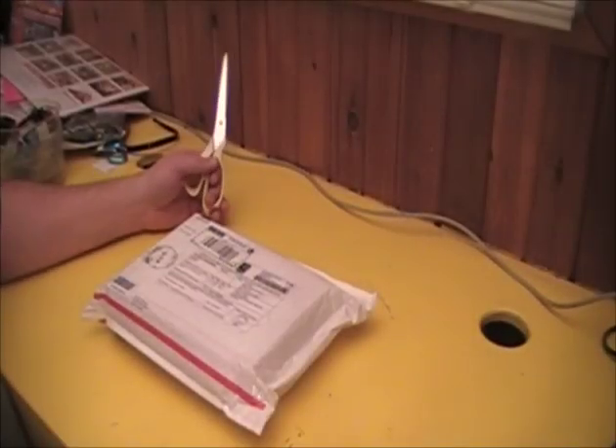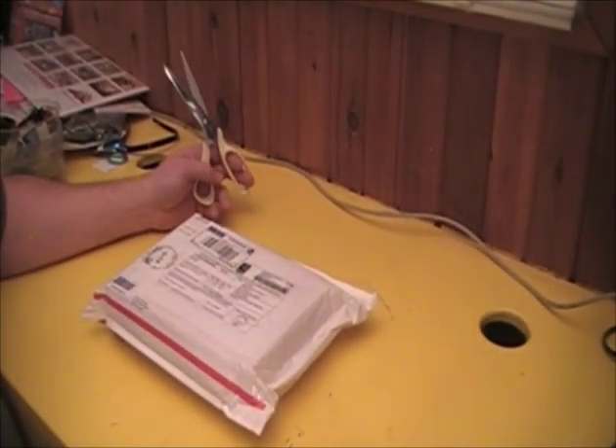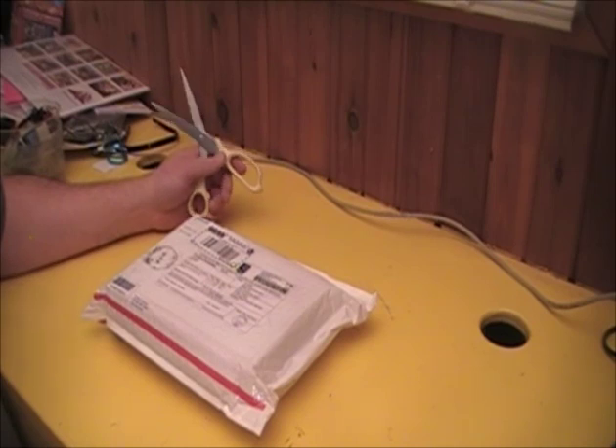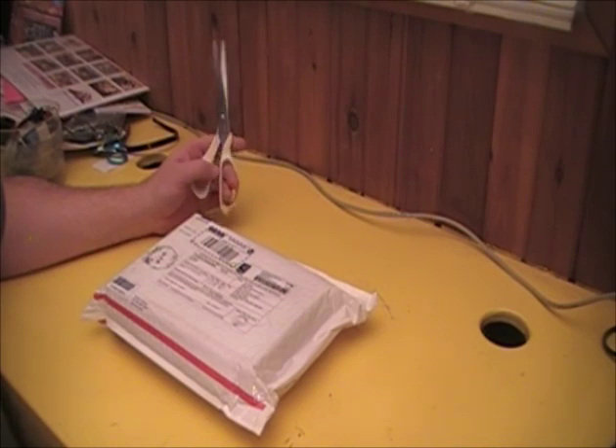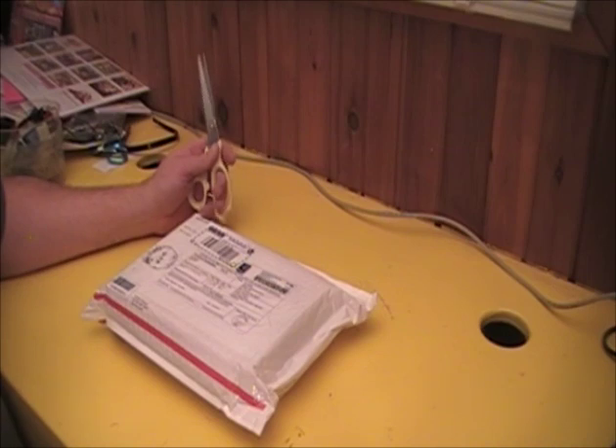Hi, it's VA7AEJ, Victor Alpha 7 Alpha Echo Juliet, and this is an unboxing of the X1M Platinum QRP transceiver. I ordered this near the end of December 2013 from Import Communications, and even with all the Christmas mayhem and New Year's shutdowns, it's only January 6th and I've already received the package, so I'm very pleased it came quite fast in the mail.